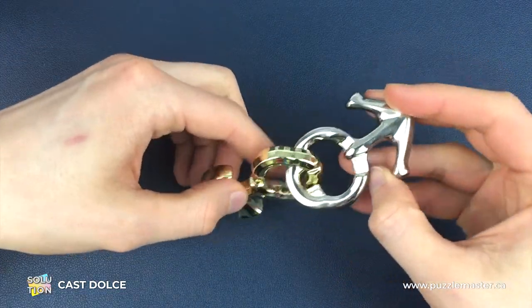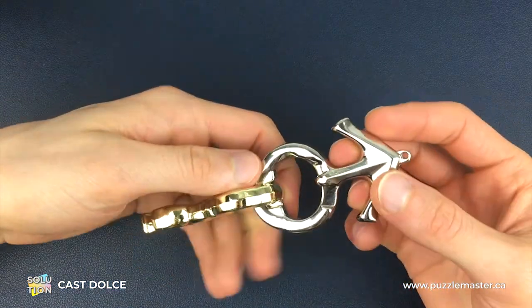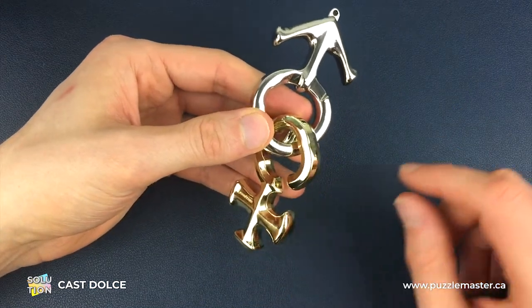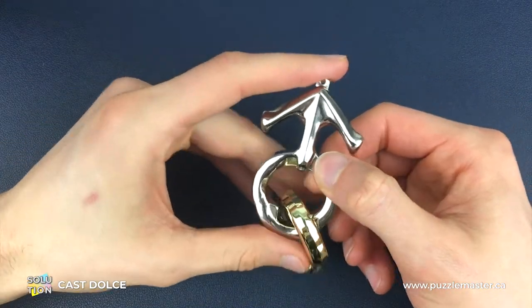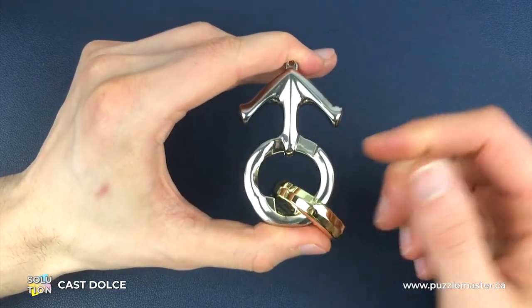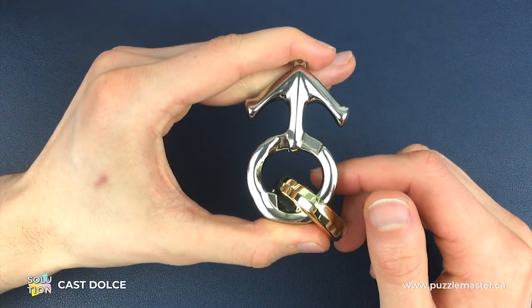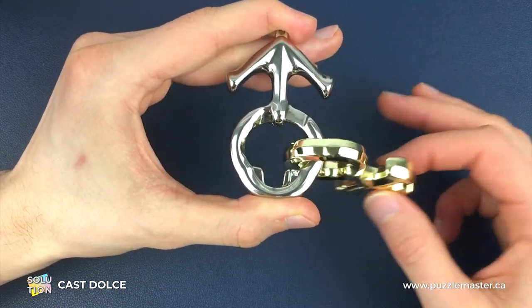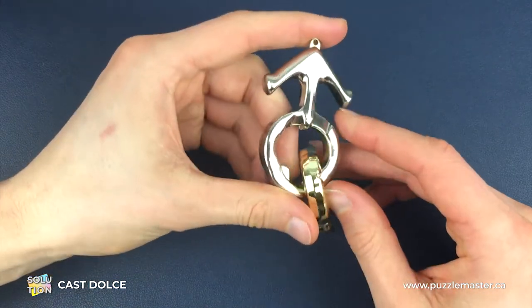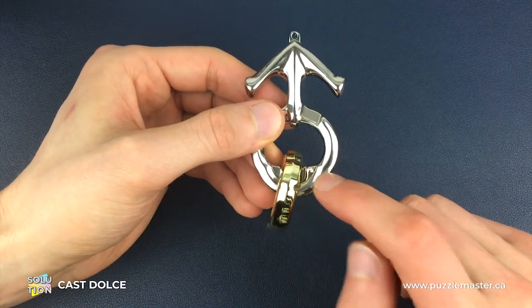Here we have a fully assembled Dolce puzzle. To keep descriptions nice and simple: this is the silver piece, and this is the gold piece. To make it as easy as possible for you to follow along, we're going to keep the silver piece still in the same position the whole time, and we're just going to move the gold piece around the silver piece. The first thing we need to do is get the right side of the silver piece.